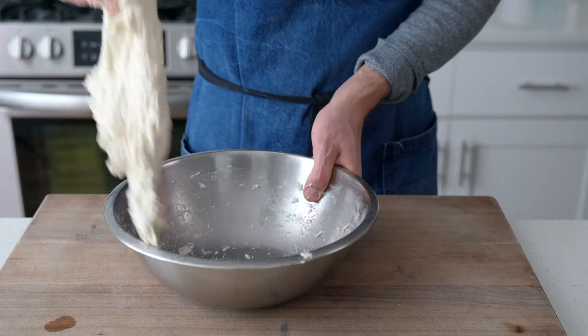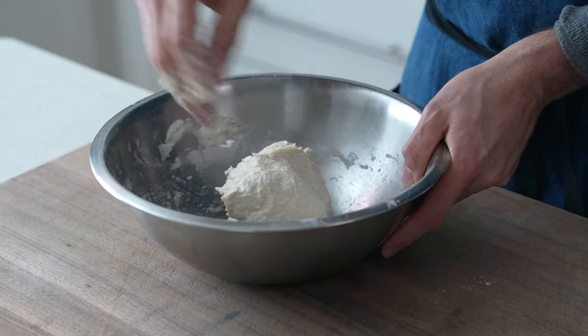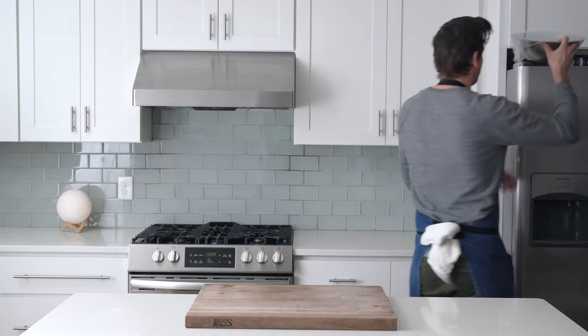This move replicates a mechanical stand mixer, which is also an appropriate way to mix this dough if you've got one. After a few of these folds, we're gonna wrap this dough with some plastic and set it in a warm spot — for me, that's on top of the refrigerator. I'm gonna set a timer and come back to this dough in 30 minutes.